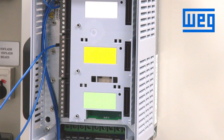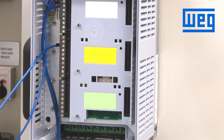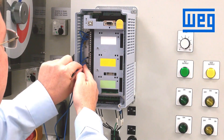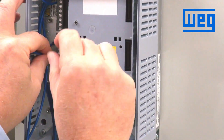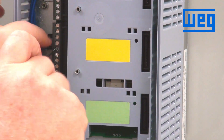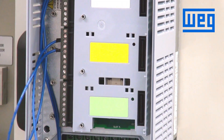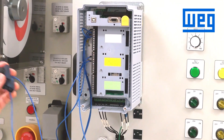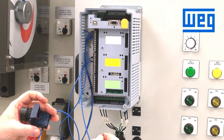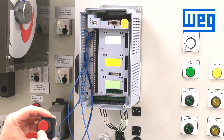As there is no default configuration for start or stop, we will have to make changes in the programming for one digital input to be start and one digital input to be stop. We will program digital input one for start — that will be terminal 15, connected to the other side of our start button. We will wire stop to digital input two, which is terminal 16 on the control terminal. This is a normally closed stop switch.